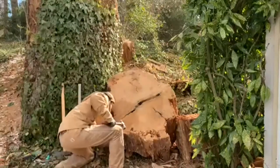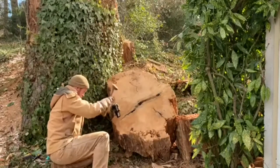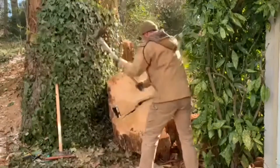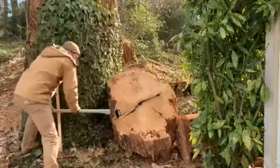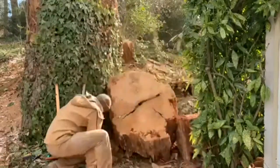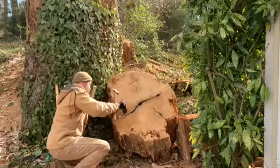What it measures is four and a half feet by about three feet three inches. I had to figure out how to turn it into movable pieces. Luckily, I had these cracks that I could exploit with the wedge.